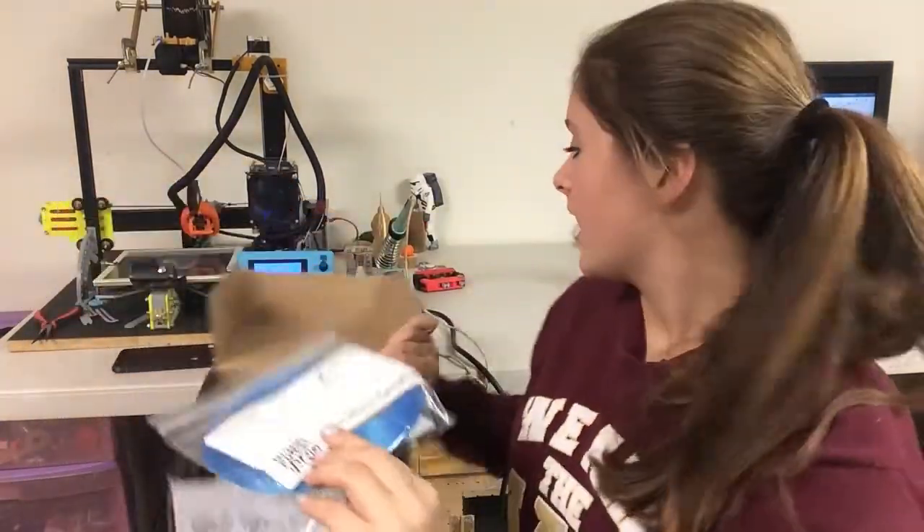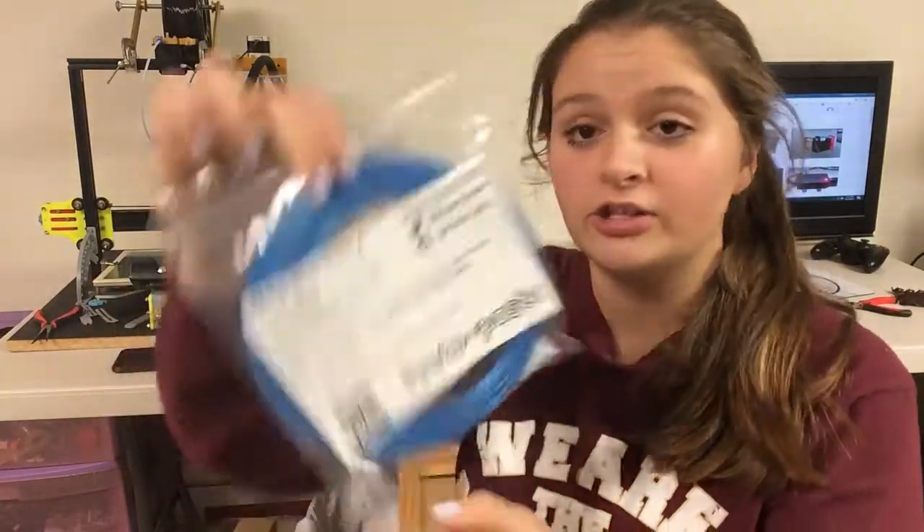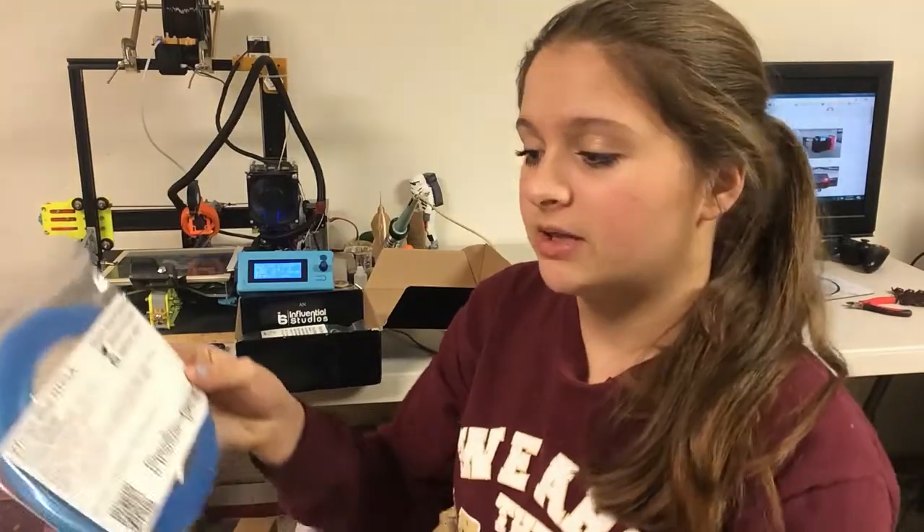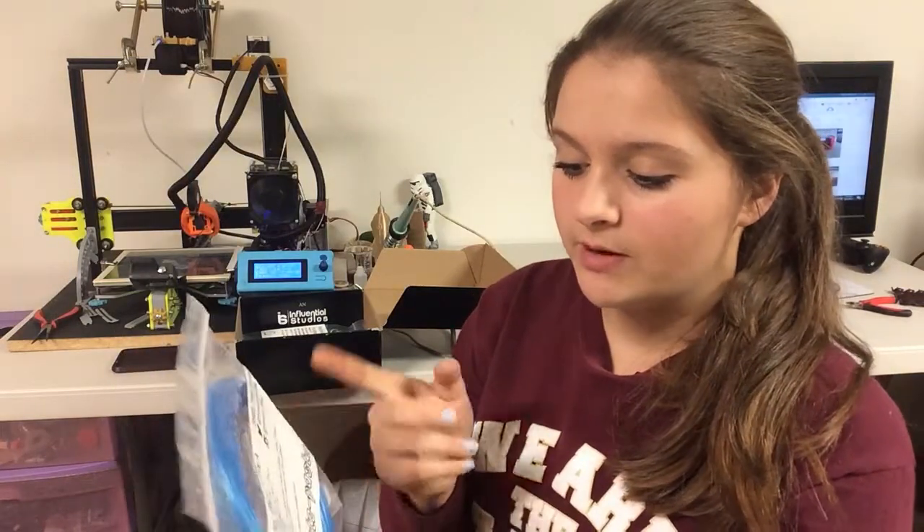First, we have this Winter White HT PLA from Proto Pasta. This is a really cool filament — one of their glitter filaments. I've never printed with glitter PLA, so that will be really cool to test out. The bag lists all the information: hot end temperature is 190 to 230°C, bed temperature is room temperature to 70°C, and print speed is 30 to 90 millimeters per second.